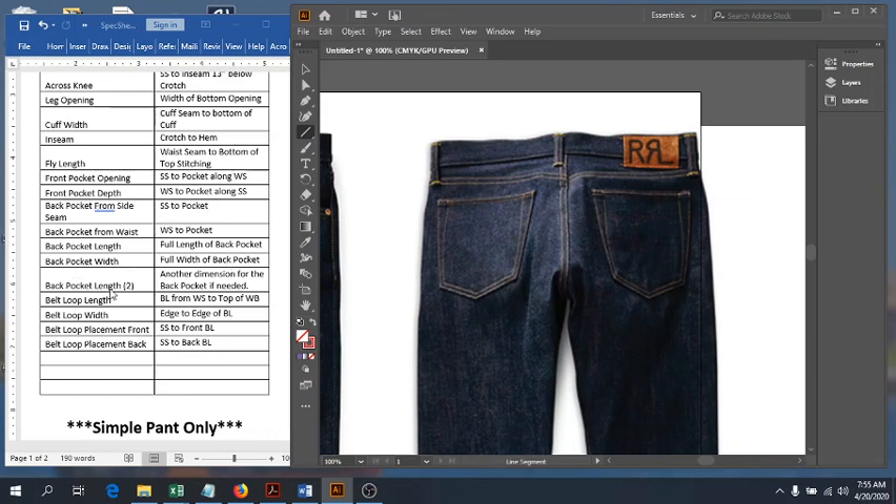Next we have belt loop length. Most should all be the same — basically from the top down to the very bottom of your belt loop. In instances like this they are longer than the waistband. Sometimes they are connected in the waistband and come up here, but they're still longer because they're made to poof out a little bit. Make sure you get that full length because even if they loop out, they are a little bit longer to accommodate different sized belts.